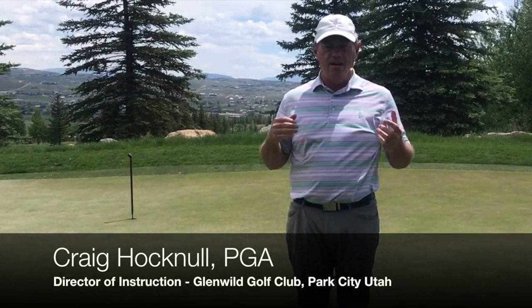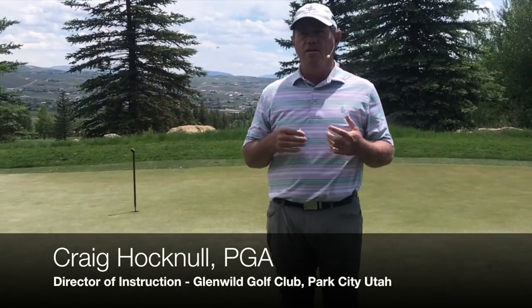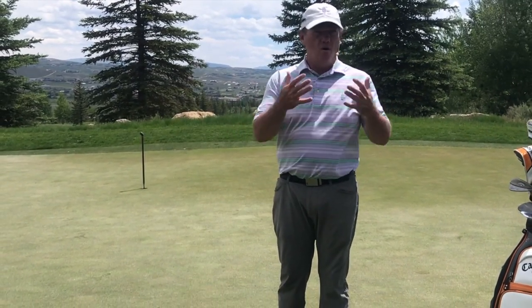Welcome to our green reading class here at beautiful Glenwild Golf Club in Park City, Utah. Thanks for coming. This particular class is just going to be on understanding how to read greens. We're going to record this for everybody at home so they can watch it on the YouTube channel.